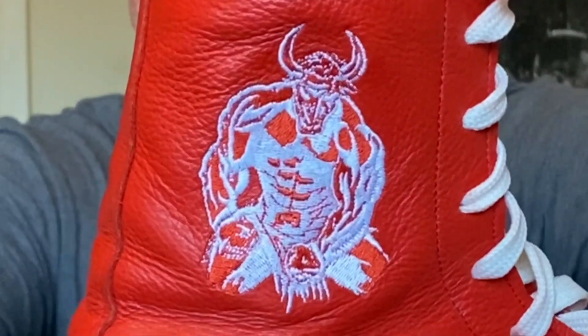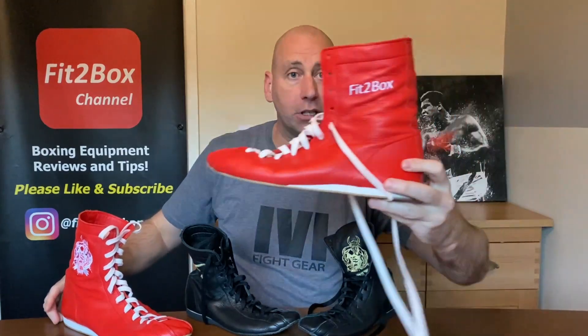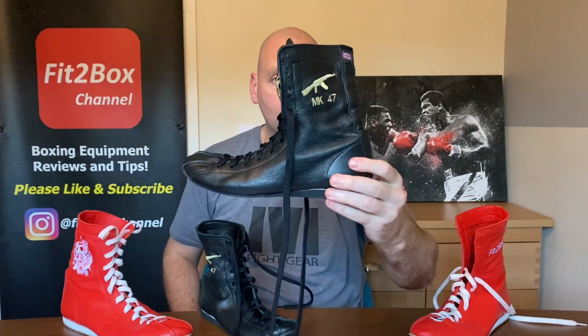The logo is very very detailed - I would say a little bit too detailed. They also do custom boots: I've got the Fit2Box ones with embroidery on the outside, and then the MK47 for Mary Kate on both outsides. When it comes to custom boots and personalization you can have it on the left, the right, or both. The price of those is £145 to £160. You can have a name, a logo, an emblem - whatever you want, as long as it fits on the side of the boot they can accommodate.